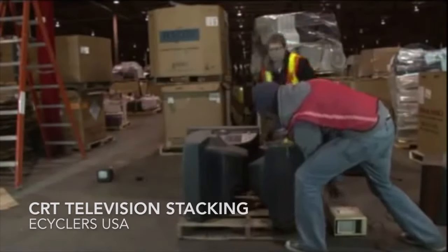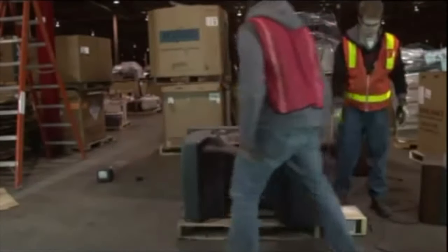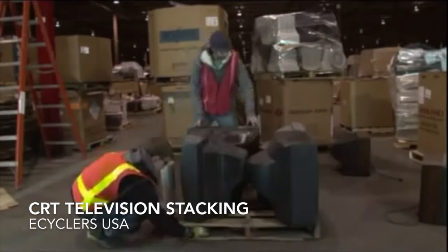All the cords should be neatly tucked into the center of the skid so they do not dangle onto the side. All screens face out. Smaller TVs can be tucked neatly in the center of the gaps once you create a first layer.